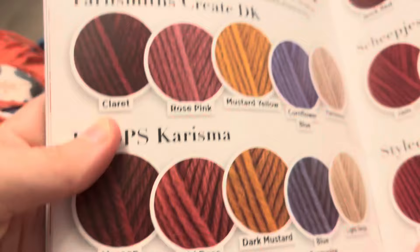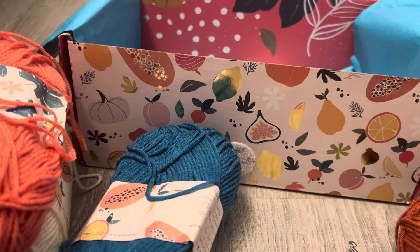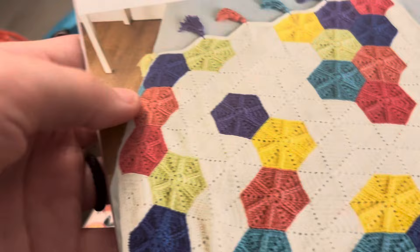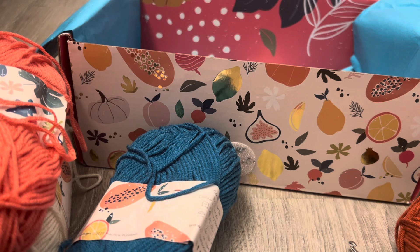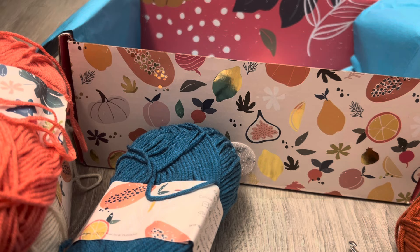There are different shades shown, similar to the yarn included, in case you want to get more. There's also a hexi blanket as a bonus pattern, but there's not enough yarn in the box to actually make that.